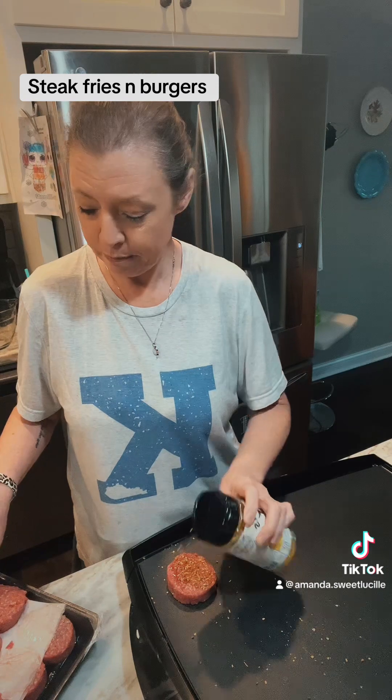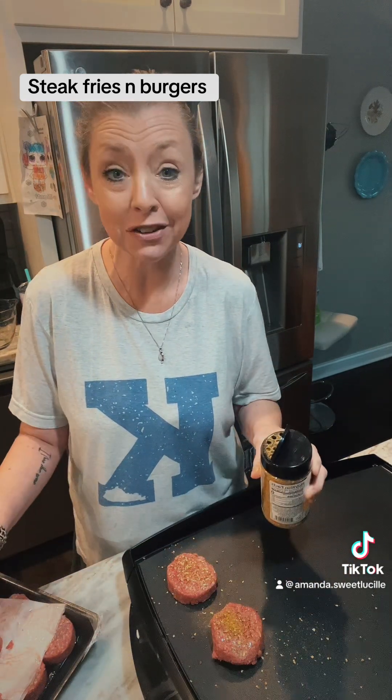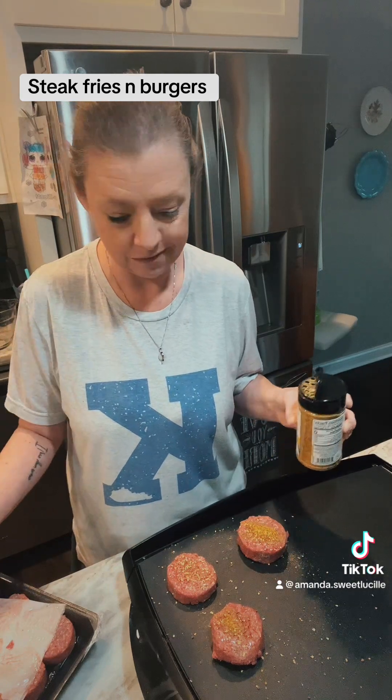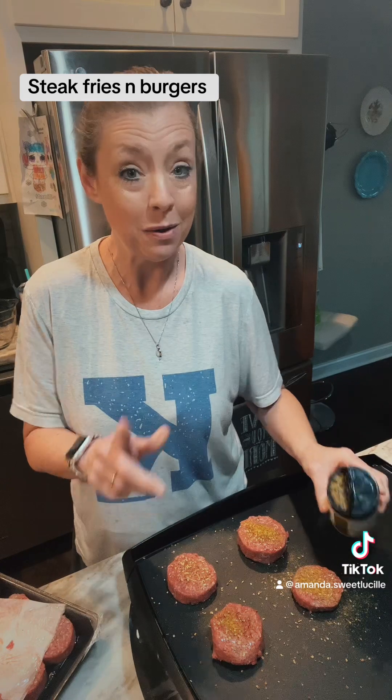First time I've cooked burgers on a griddle — I hope it goes okay. They're sizzling, so that's a good sign, right? Can y'all hear that? Alright, let me get these on my griddle and then we'll be back.